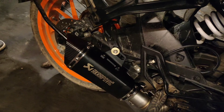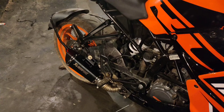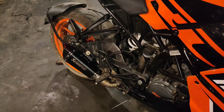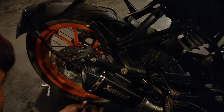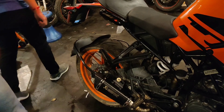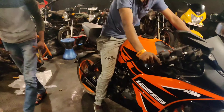Sounds decent enough. So we are removing the DB killer and we're gonna take it for a spin. Let's see how it sounds without the DB killer — the DB killer is off.